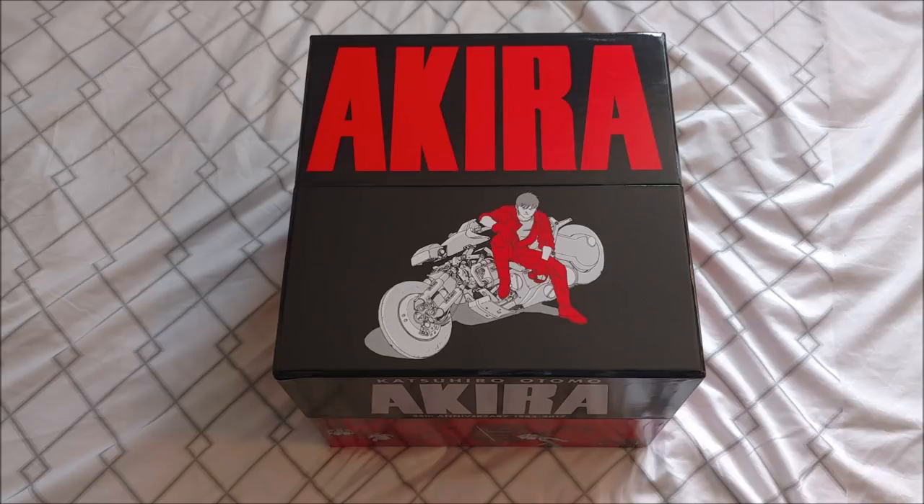I would have unboxed this the day it came out, but of course mine was freaking delayed, even though I pre-ordered it 9 months ago, and Amazon had 9 months to figure out what address to send it to. So that was pretty upsetting, and it came damaged, so that's even more annoying, but I've got a replacement on the way soon, so at least there's that.